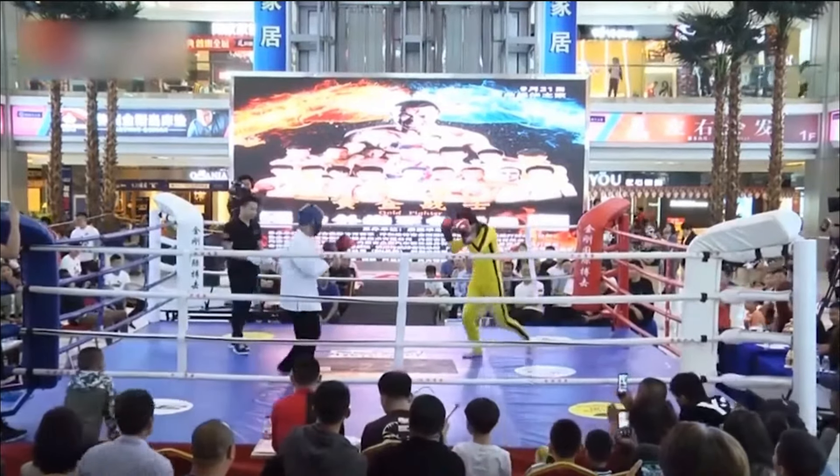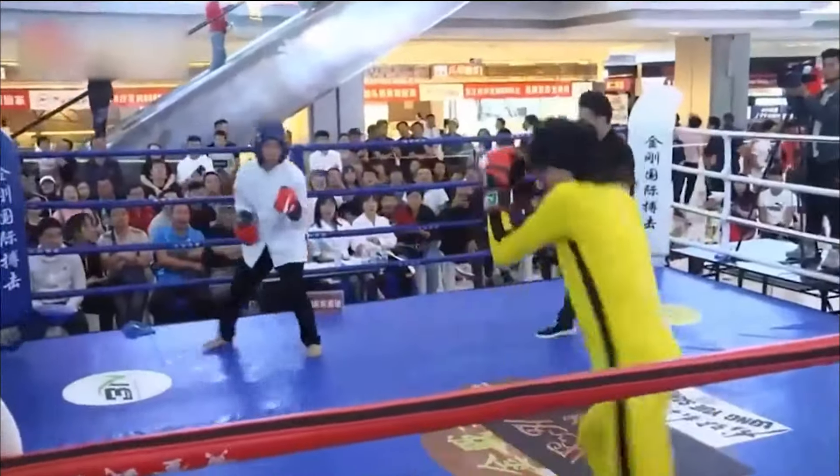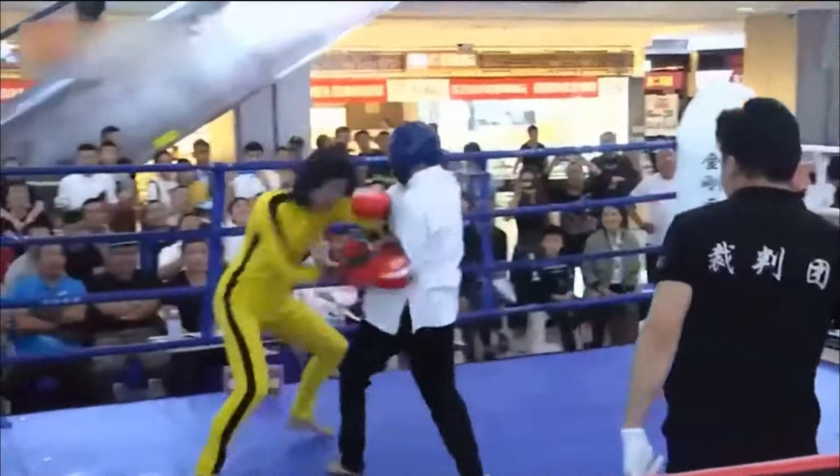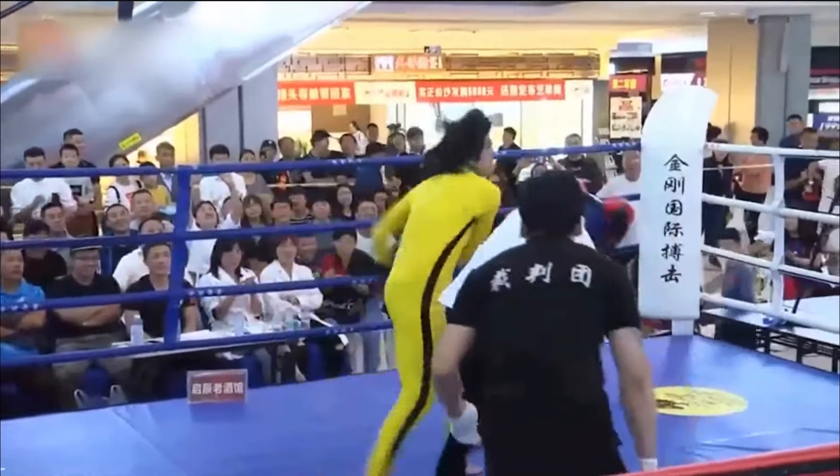Bruce Lee Imitator vs Kung Fu Master. Bruce Lee Imitator goes in with a push kick. A little jump kick. Kung Fu Master tries with some punches. Gets kicked in the calf.